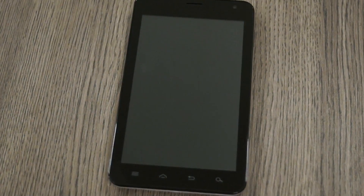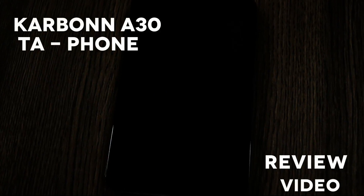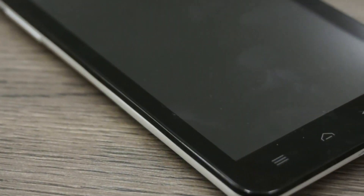What's happening guys, this is Bazan Akwal from Ryga Android In and today we're going to be reviewing the new Carbon A30 Tafon, a phablet that has been launched by Carbon in India.